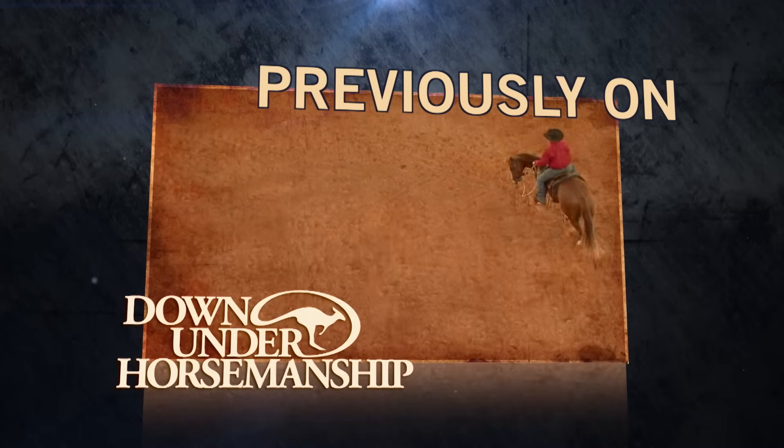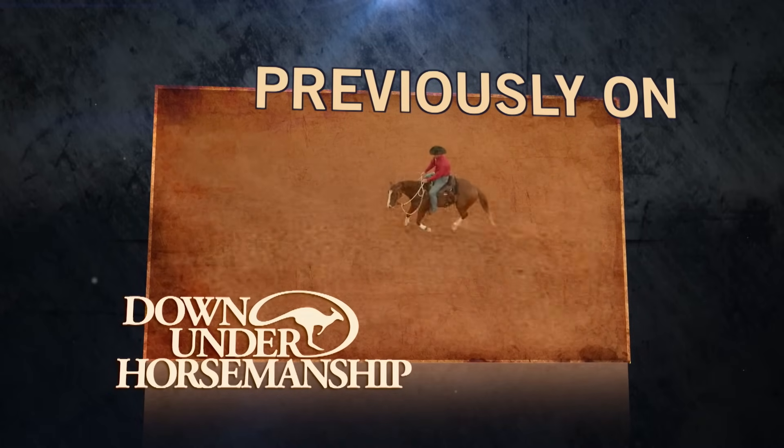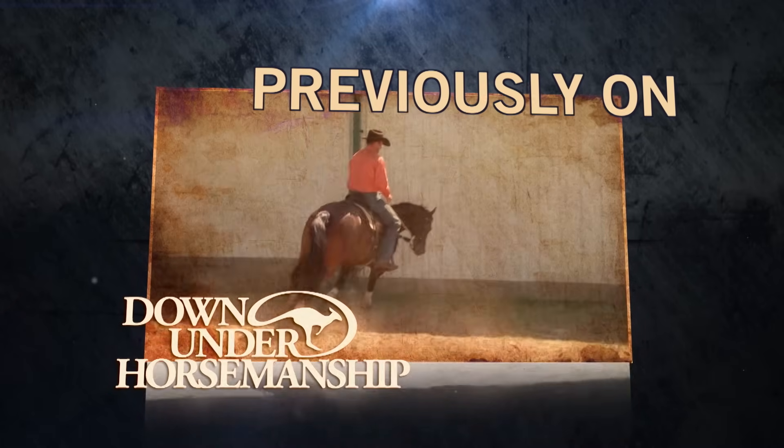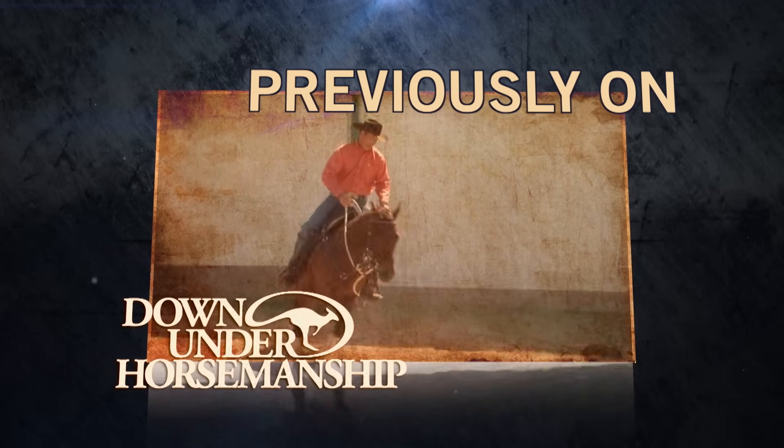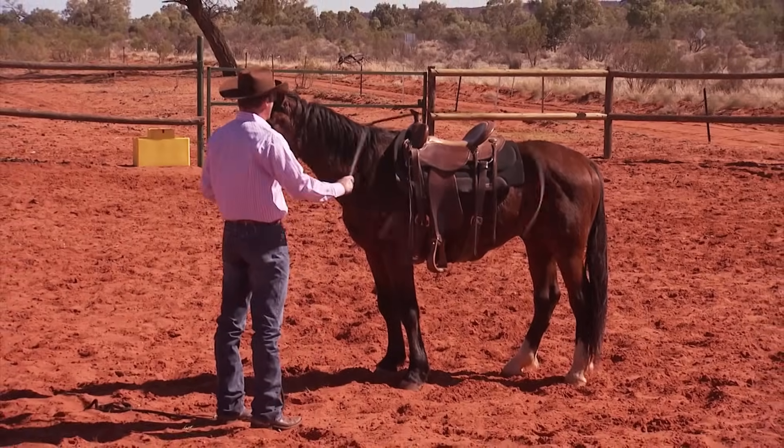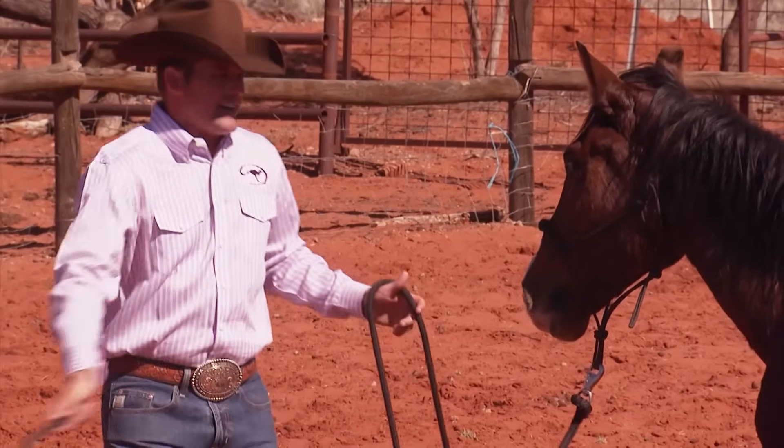We're teaching a horse to circle, to pick up the correct lead, to stop, to turn — there's so many parts to it, but I can get to work on all of them at the same time. Let's take it to another level — let's use a stock whip now.